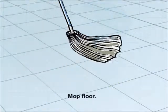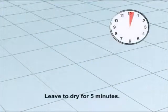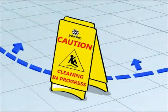Mop the floor. Leave to dry for 5 minutes. When finished, remove the safety signs.